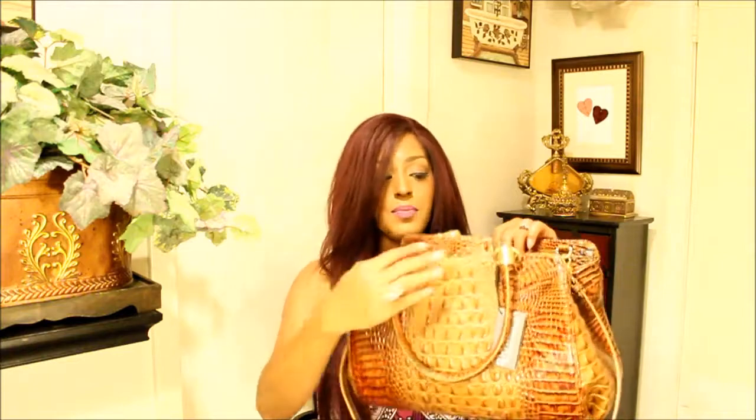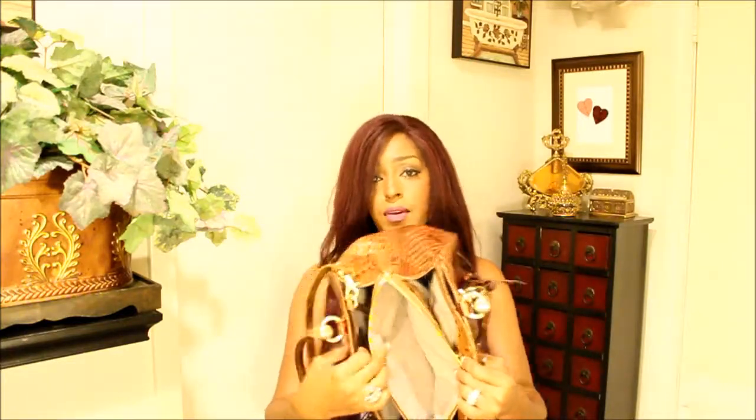You have a middle compartment here with a Croco Embossed Zipper Pull. That's a zipper pocket, and it's fairly large.